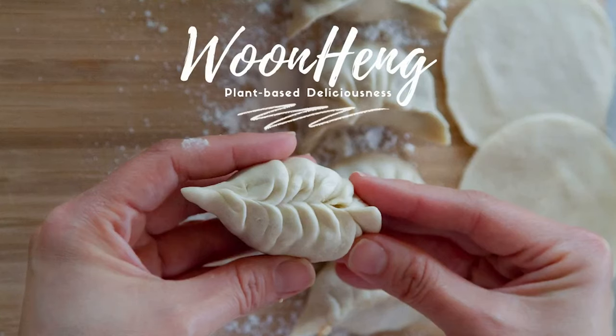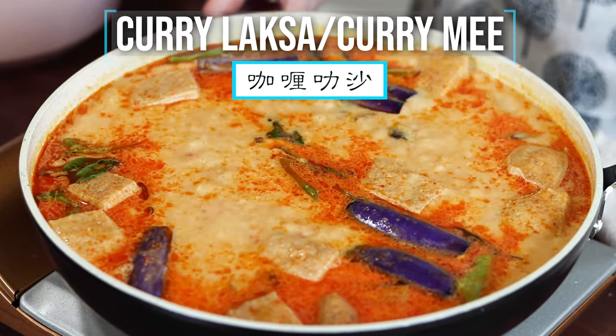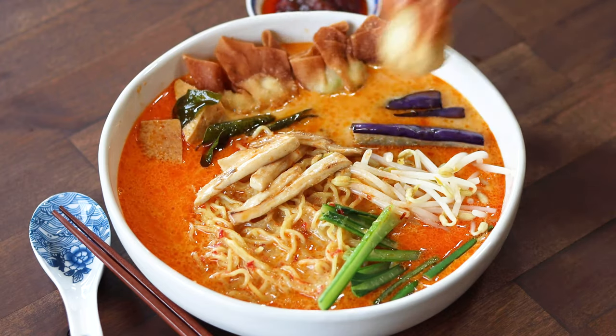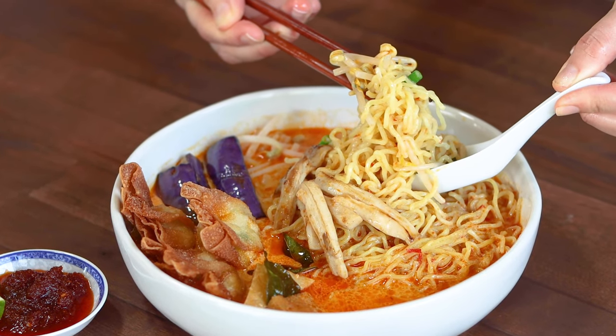Hello everyone, this is Woon Hing. Today you'll see how to make a delicious curry laksa, also known as curry mee, in your own kitchen. Do you usually gravitate towards certain food based on the weather? I certainly do, and this curry laksa is actually perfect for any weather. So let's see how to make this today.